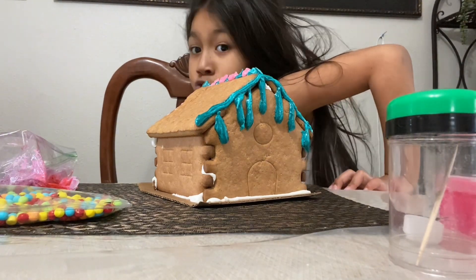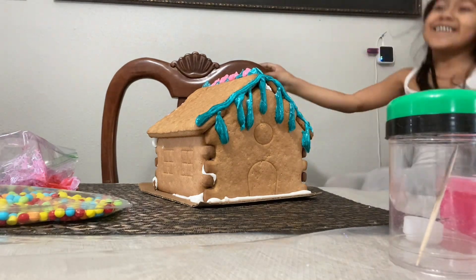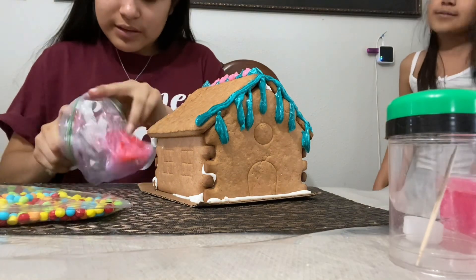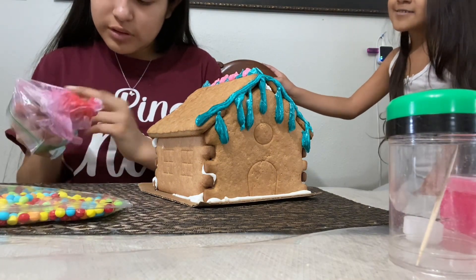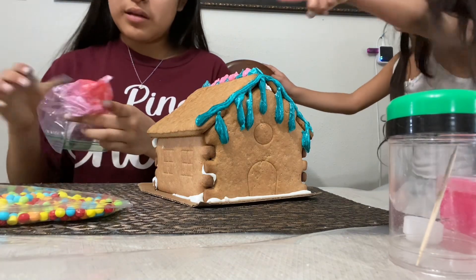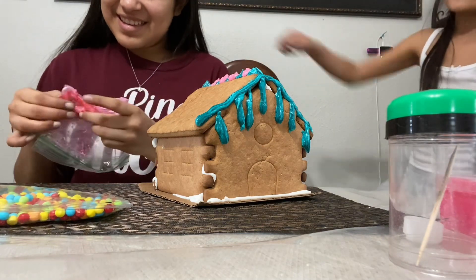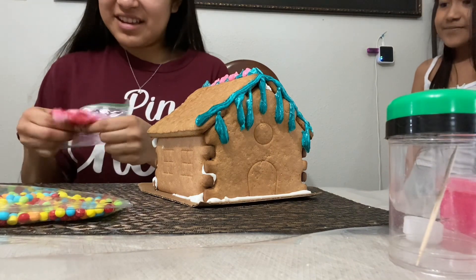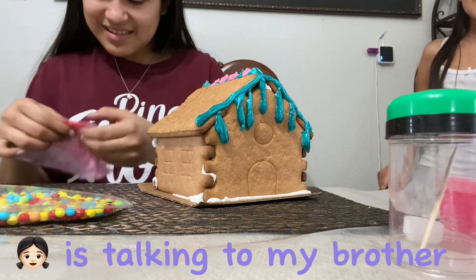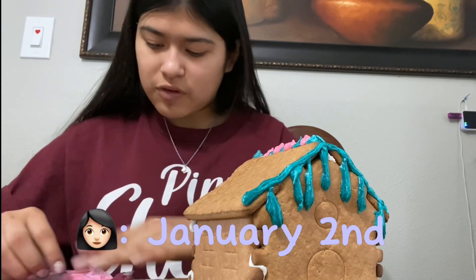Subscribe to Sarah's channel! And you can subscribe to the channel. Subscribe and like. I'm filming this on January 2nd.